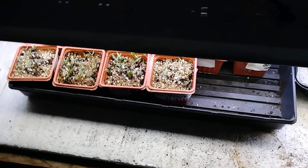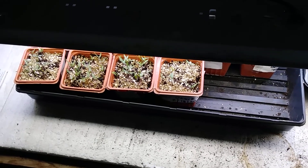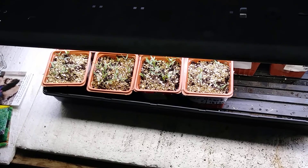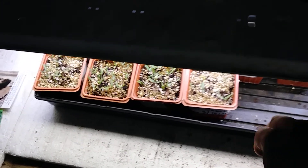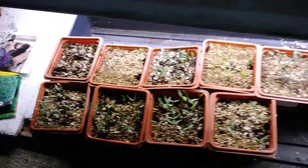Good morning, garden friends. I want to say hello to everyone out there, hope all is well where you are. I'm going to show you a little bit of what we call seedlings — I'm going to show you something here, that's the seedlings.